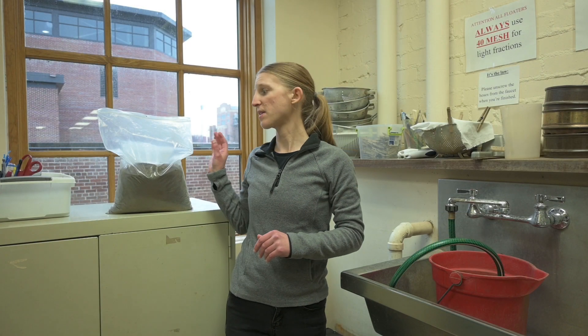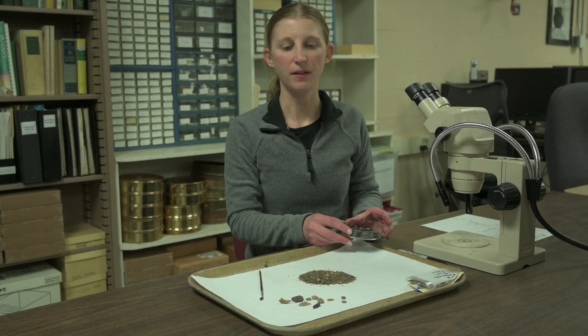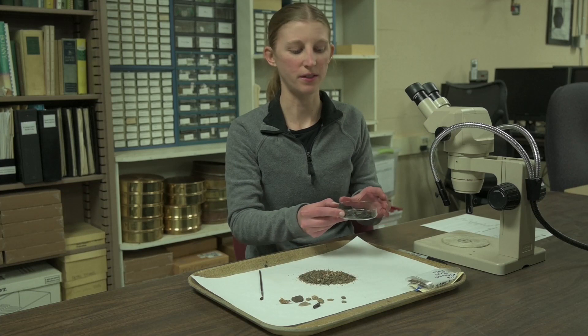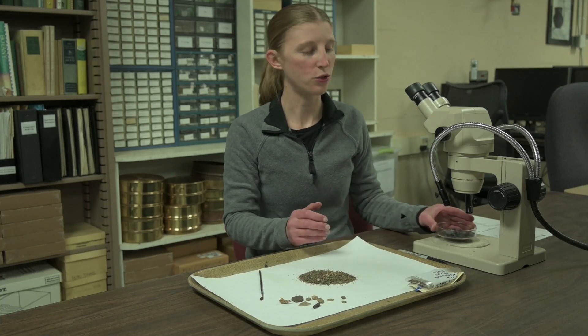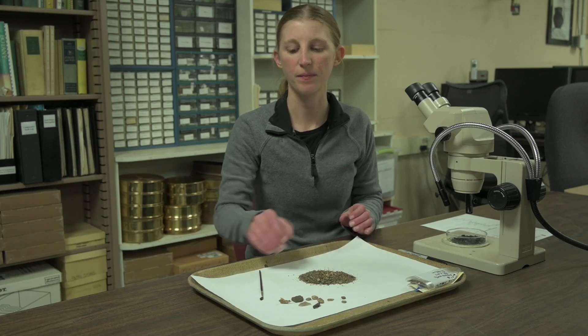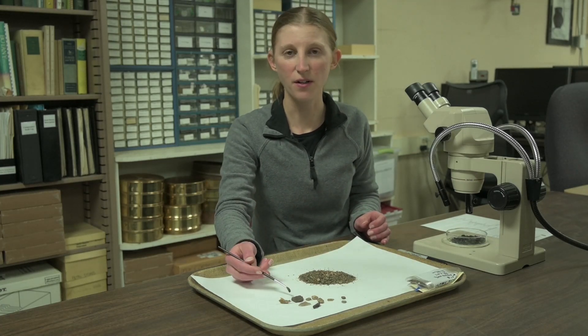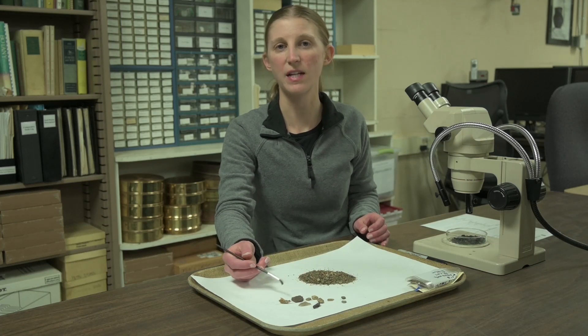We can process matrix samples as well. We float the soil samples with water to separate the plant remains that float — the light fraction — from the heavy fraction full of denser materials that sink. Then we can sort through the light fraction, looking for charred or dried out archaeological seeds and other plant parts. We'll also look through the heavy fraction to find artifacts, animal bones, and shell.